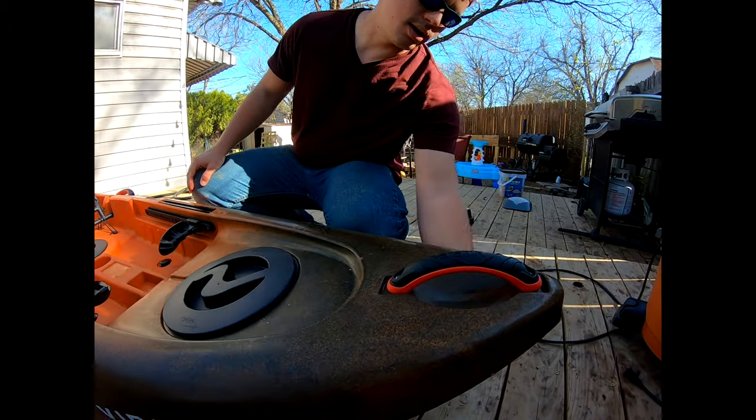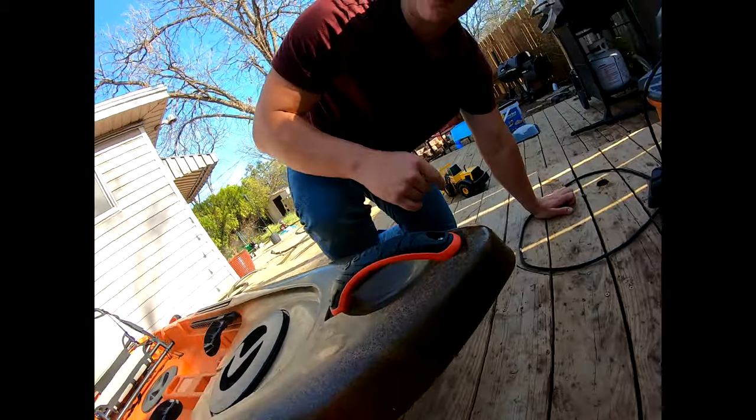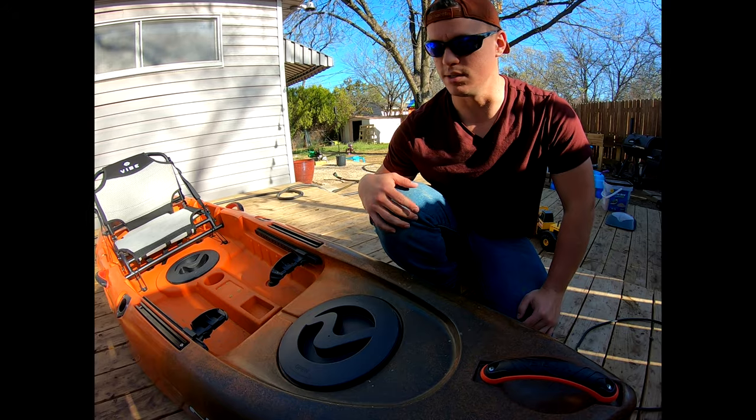Starting at the front, I've got a nice pointed bow as you can see under here. It's kind of a mini — I guess we wouldn't call it a catamaran style — but it's definitely able to cut through the waves. Even today was a pretty decently wavy, windy day, and it actually cut through the waves pretty decently.